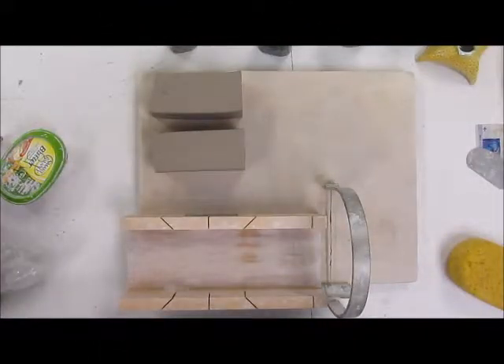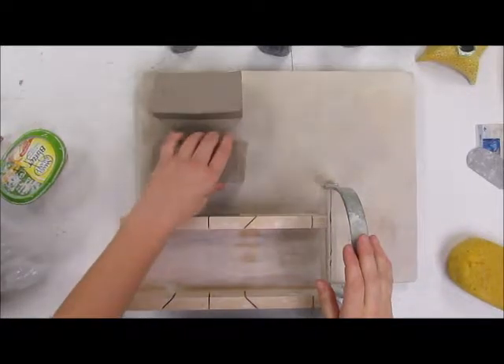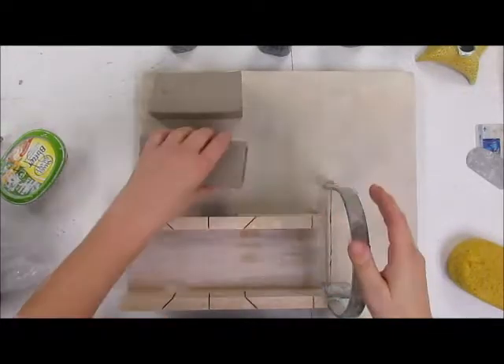Hey there, we're going to go over how to work with extruded forms — those extruded tubes — and how to turn those into finished pots rather than just, in this case, square macaroni.